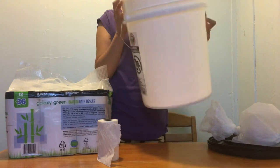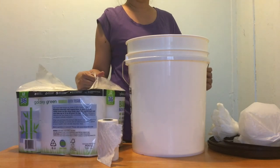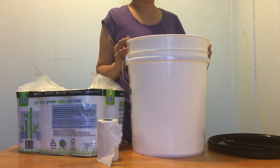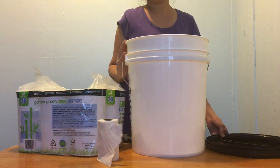You can also use this as storage — you can put your toilet paper or anything in it for storage — just make sure it's clean. Thanks for watching, hope you like the video and it gives you an idea for an emergency toilet. See you next time!